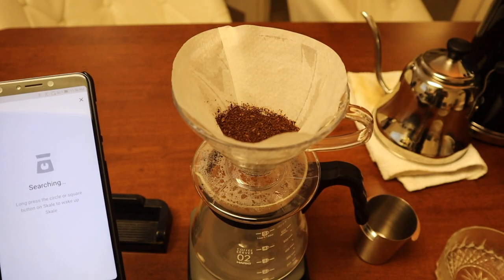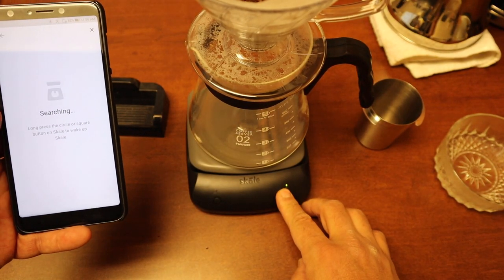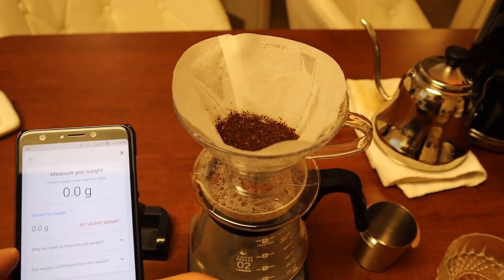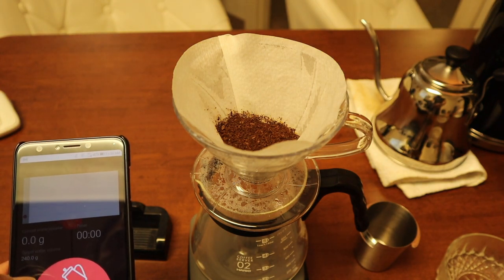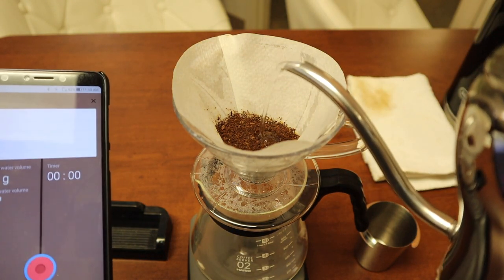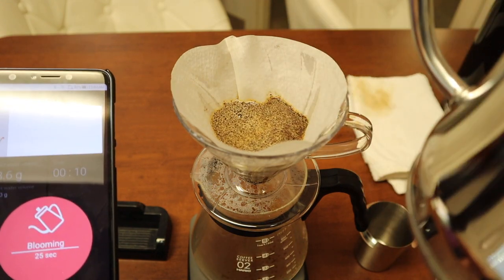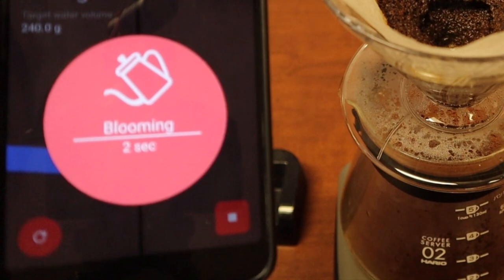I'm going to search — it's searching for my scale. I'll select the shape — circle or square. There we go. So from here — start, pour the water slowly. Start pouring. Target is 24 grams. I'm going to bloom for 24 seconds.